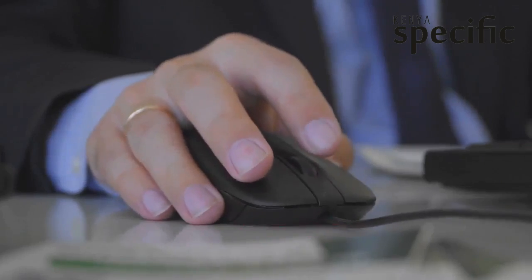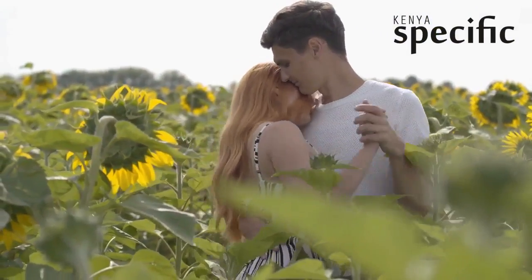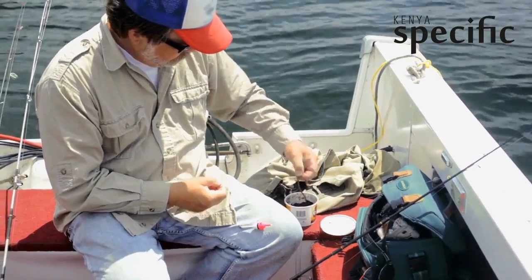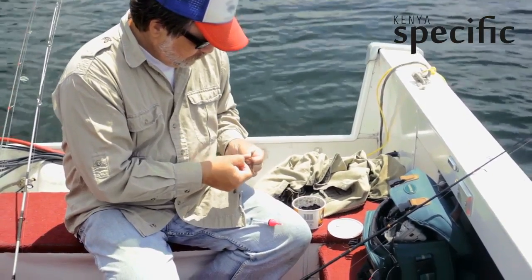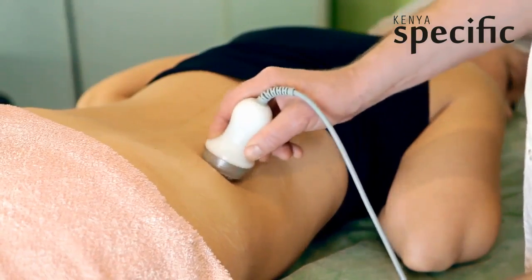Mouse number 3 proved to be quite elusive. The spin traps were ignored. I switched to snap traps and he stole the bait. Then I super glued bait to the traps and he ignored them. I eliminated all food sources, yet he pooped on my stovetop every night.